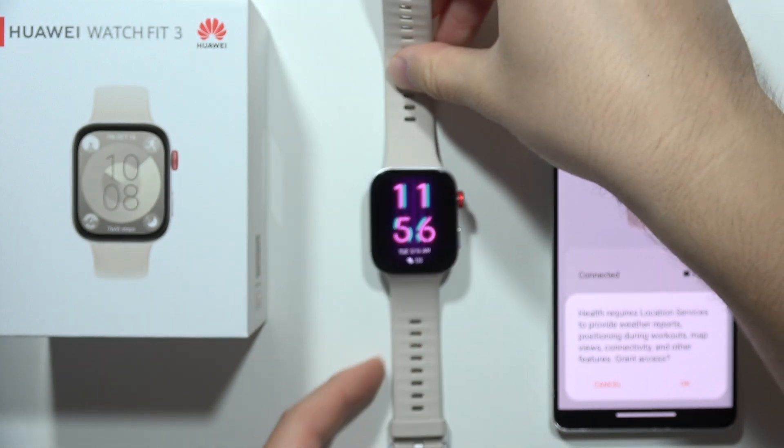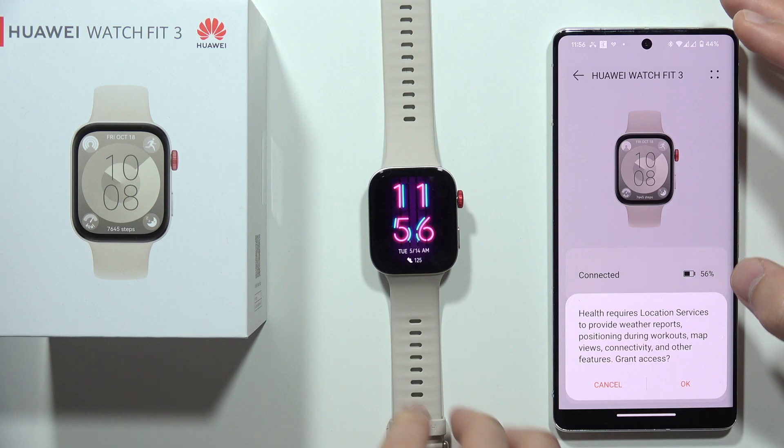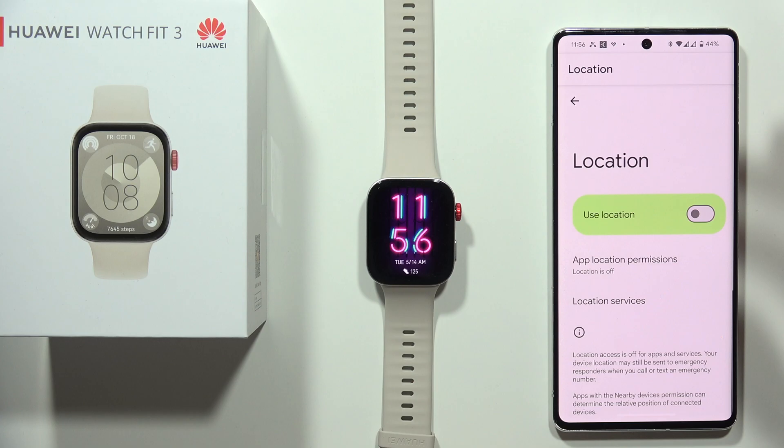So this is it for this video, the quick answer to your question. If you are looking for more videos about this device, you can just go into my channel, open the search engine and input all of these phrases that you are looking for.